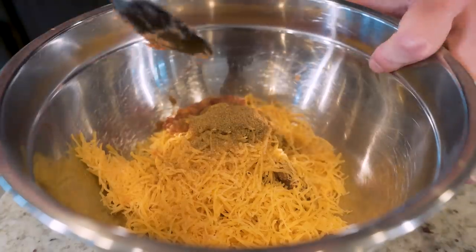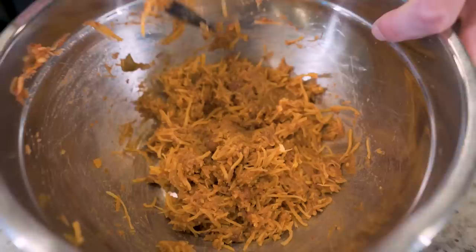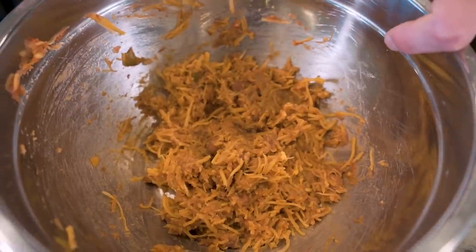Now we just got to mix it up — watch how easy this is. With just a spoon, you go in, start spinning it around and voila, just like that, we have our filling.